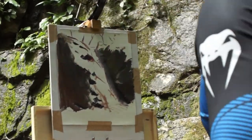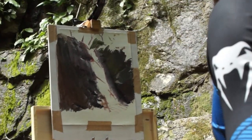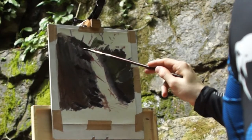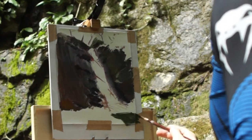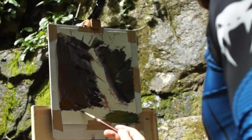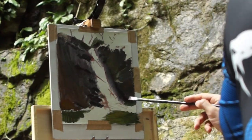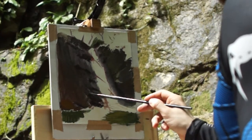I find it helps to cover the canvas quite early on, focusing on getting the approximate value and colour for each section of the painting. This way, I can see how my values relate to each other — which areas are too dark or which areas are too light. It also helps to see the big shapes in the scene, and I can easily adjust any drawing problems at this stage.